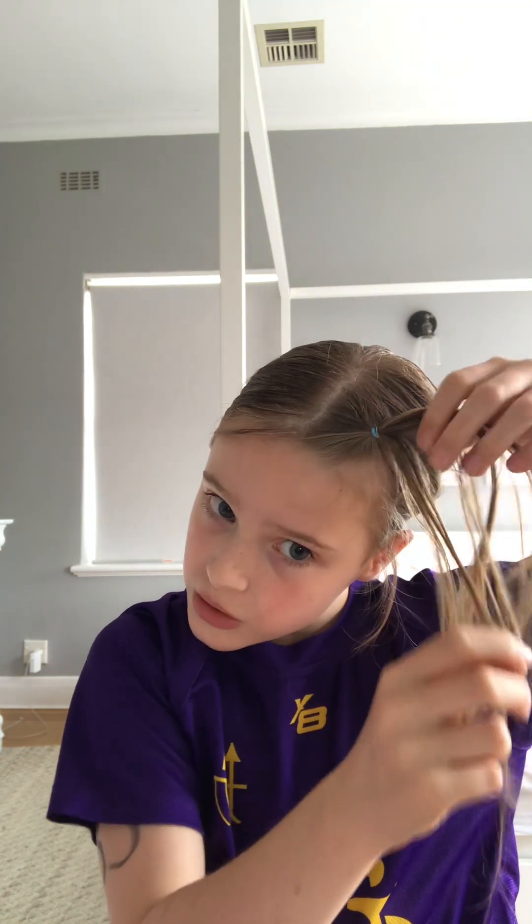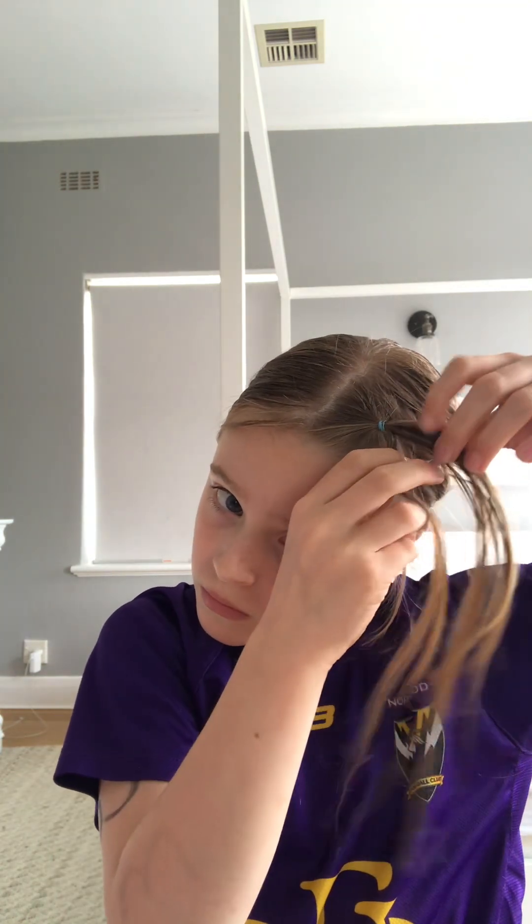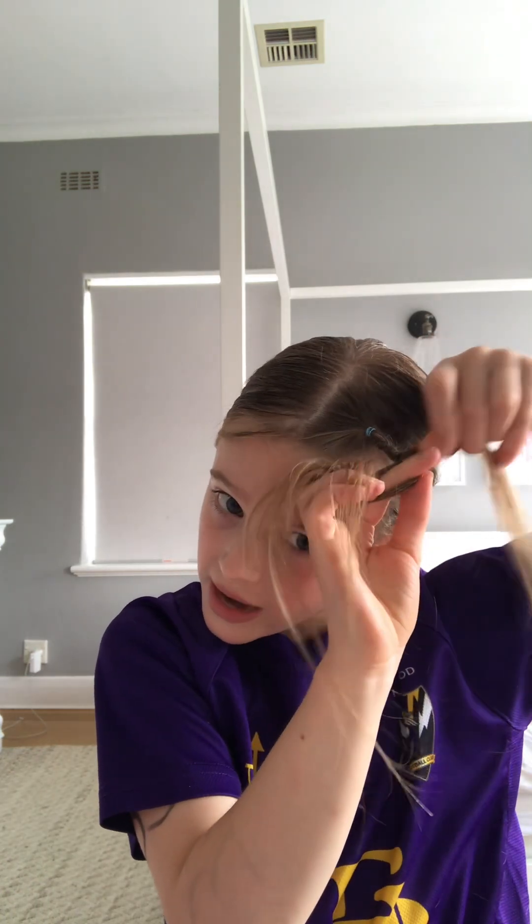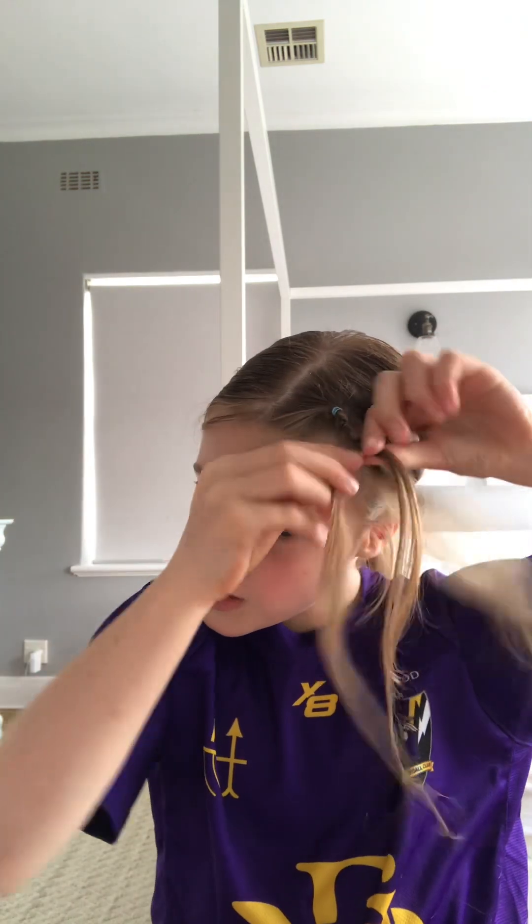I'm doing like two little space buns — it's really cute. I'll show you what I mean after. Then we braid this bit and do the same on the other side after, because I normally do one side first. I'm only doing one hairstyle with you guys today which is really sad, but I do have lots of other hair videos that you can look at.